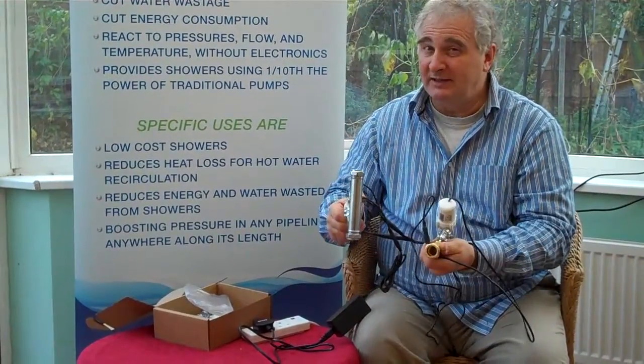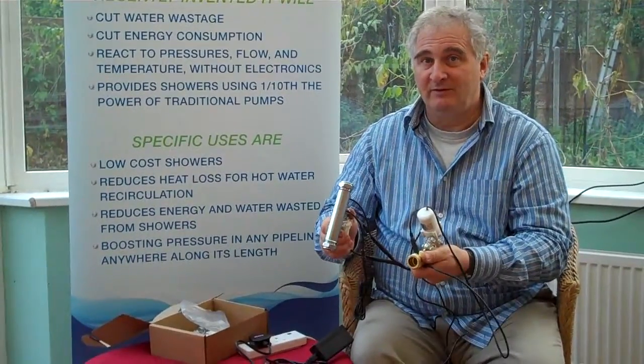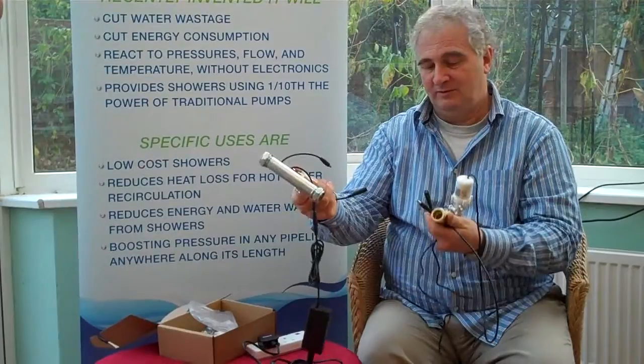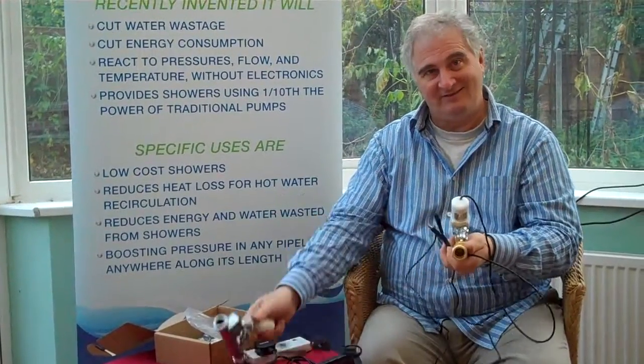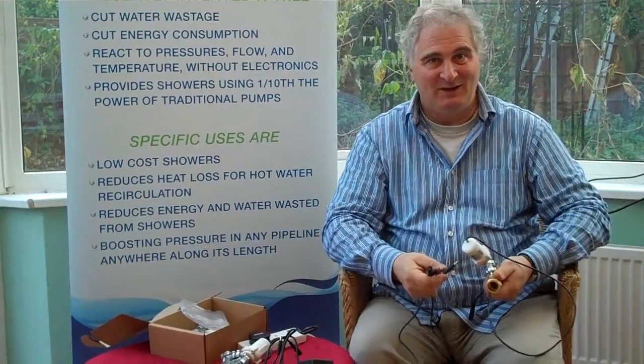The trick is, don't pull all the plugs out when you get the pump. But if you do, come back to this video. And the bifurcation and the spare end into the ankle.